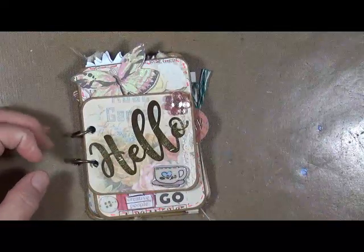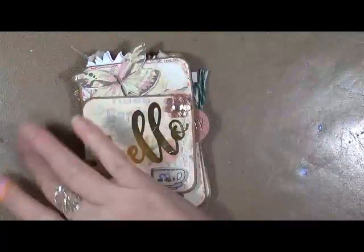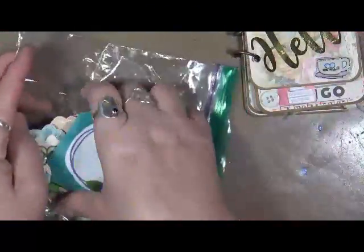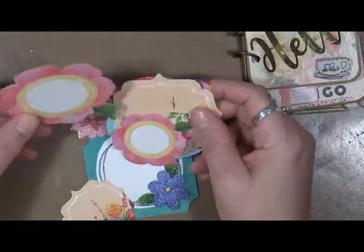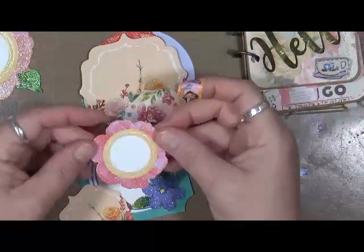Kaylynn, I really hope you like this. I really had a lot of fun putting it together. Now, I do have a quick question though, my dear — these flowers are just absolutely stunning, and I'm just curious where you got these from.